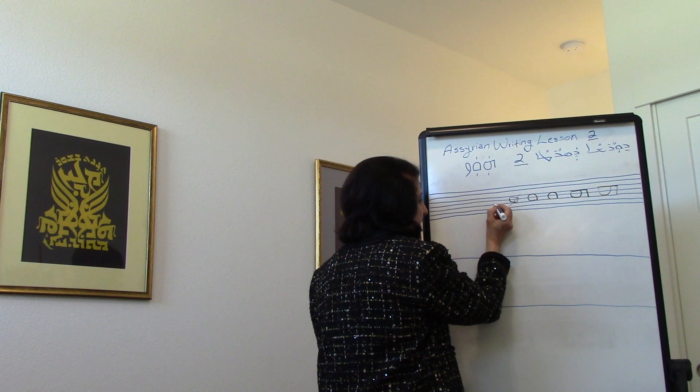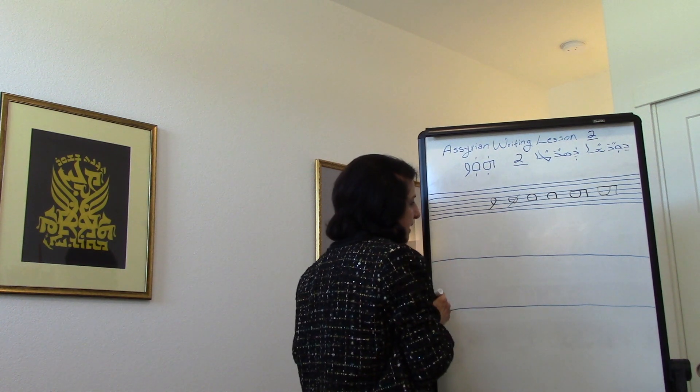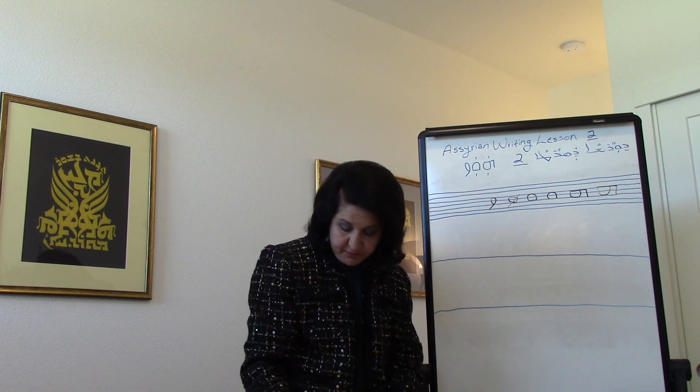Now for ZINE, we start again from the third line from below, going up and we come down to the second line from below. Now some words from your book.